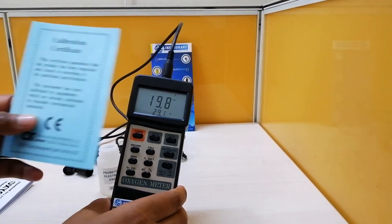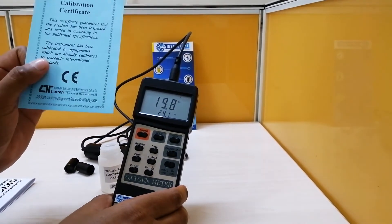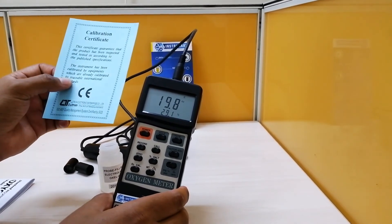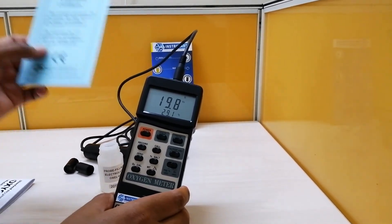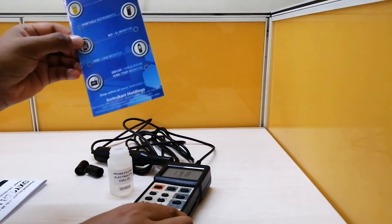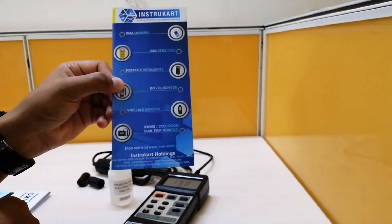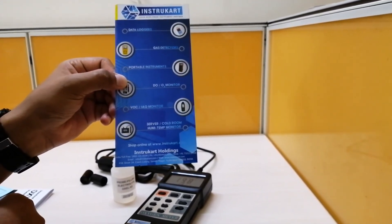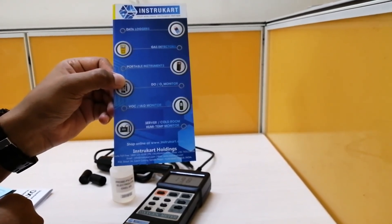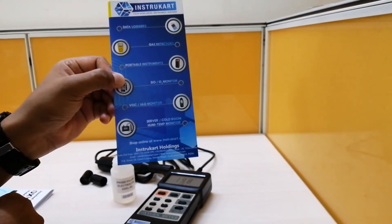A calibration certificate is also included. Should you require a certificate traceable to national and international standards, you can always reach out to us. For more information and buying options, visit www.instukart.com to talk to our experts for buying suggestions and browse other options. Thanks for watching.